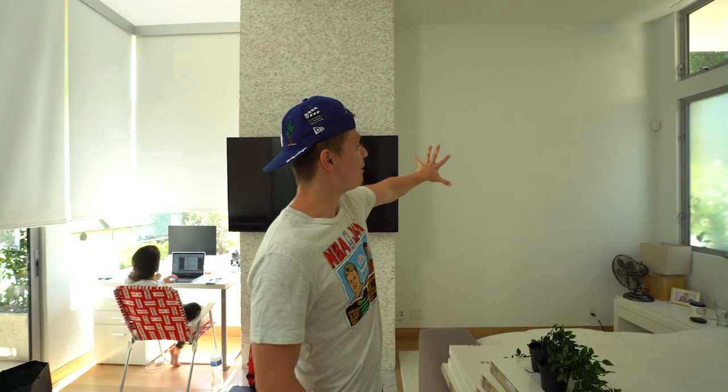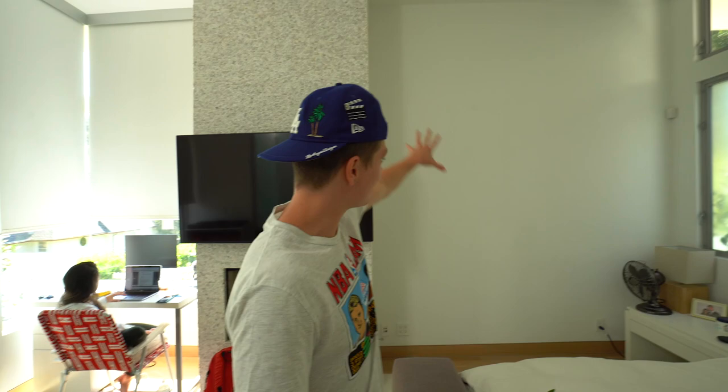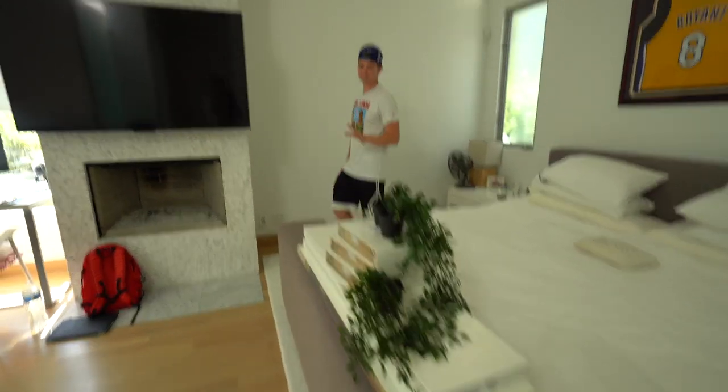This is the wall we have to work with. The shelves are going to go here and we're going to get some plants and some art to fill everything, and maybe even some lighting to make everything look special.